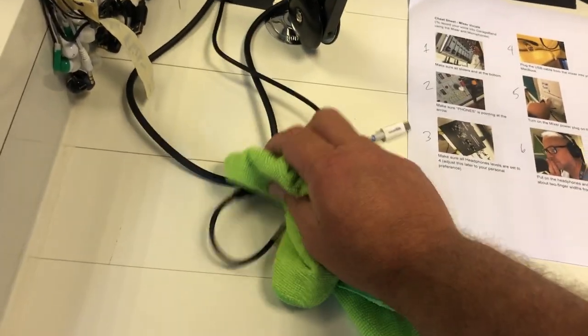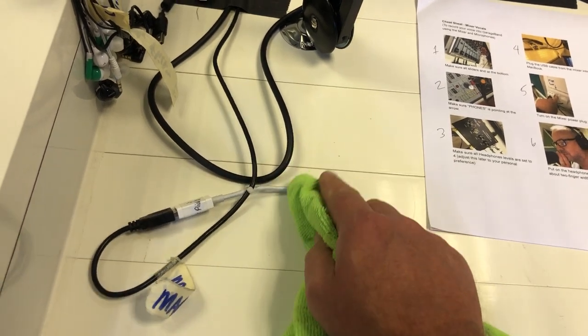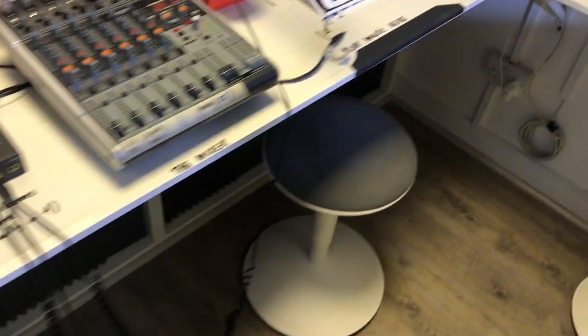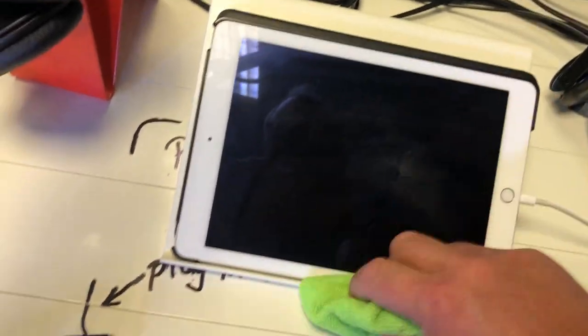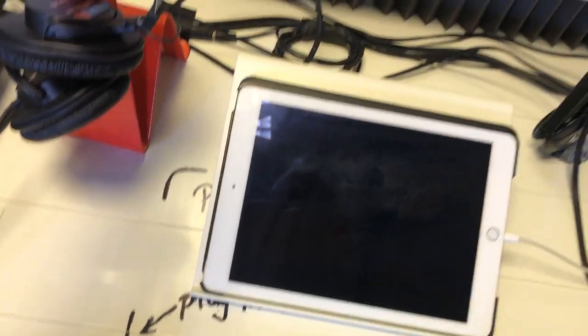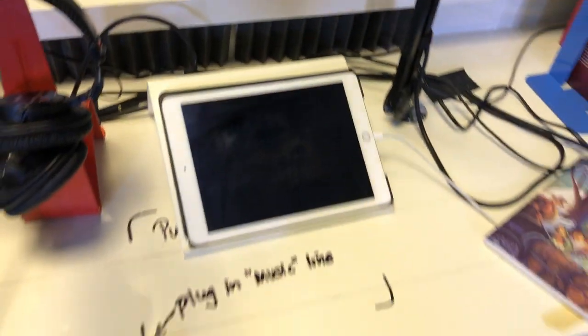Anything else you might find yourself touching — like maybe this thing — try to keep it off the electronics, try to keep it off the metal parts. But I think you're good to go. If you're not using the iPad then don't touch the iPad. Alcohol is really hard on iPad screens, so if you don't touch it, don't wipe it down. Just push it out of the way because you're not gonna be using that at all.